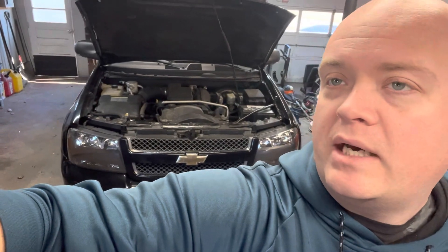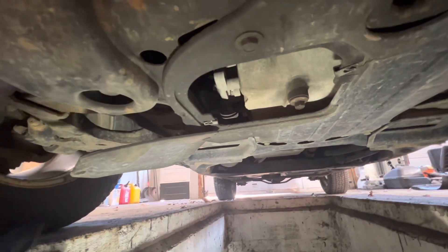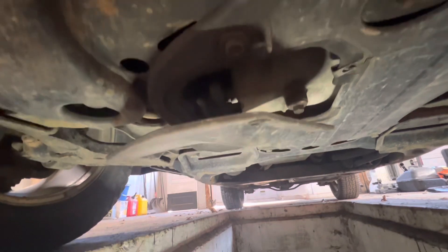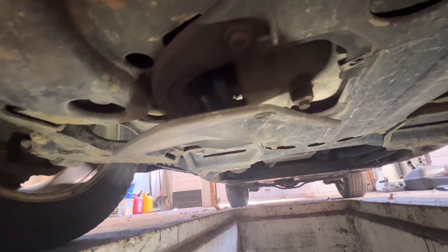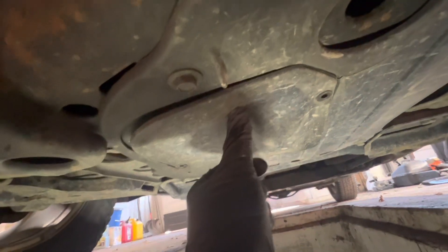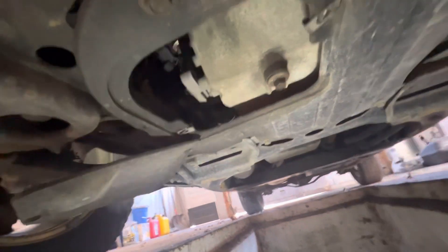Fair warning, it is cold here today so I will be running the heater in the garage. Let me crawl under there with the light and get to it and I'll show you what to do. Sorry about the noise — it's cold. One thing I forgot to mention: whenever you're up top, pull the oil cap off, it helps with draining the oil a little quicker. Under here, if you still have this cover, it's held on by two 10 millimeters and it just spins out of the way.